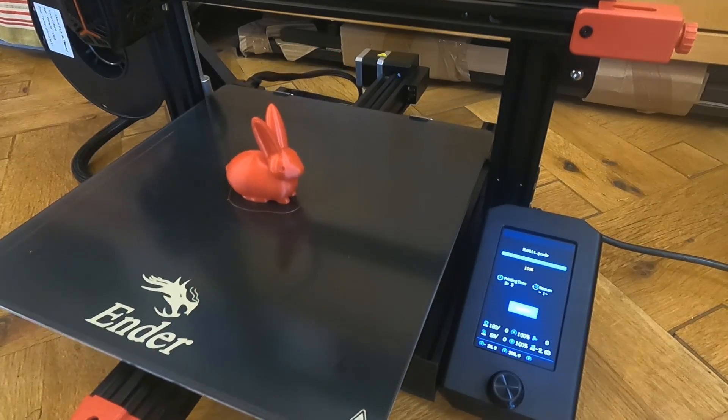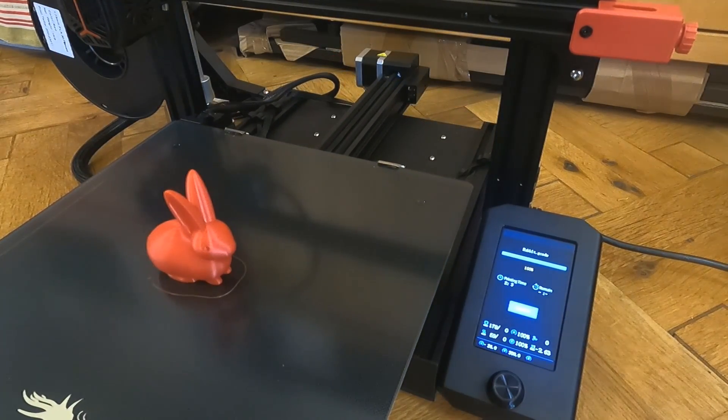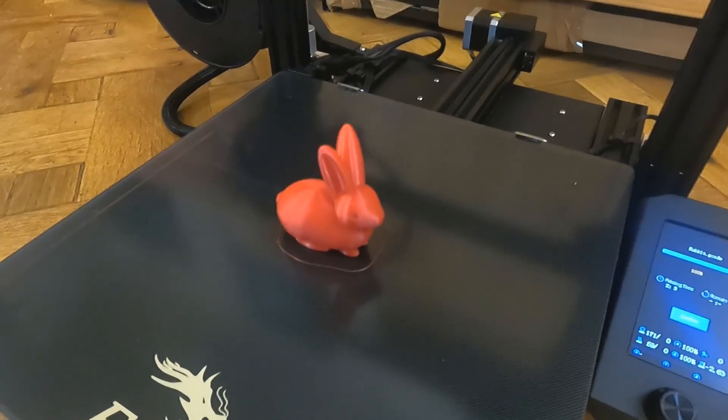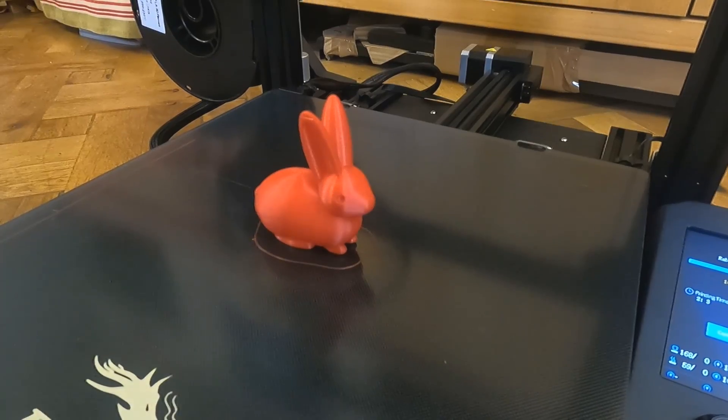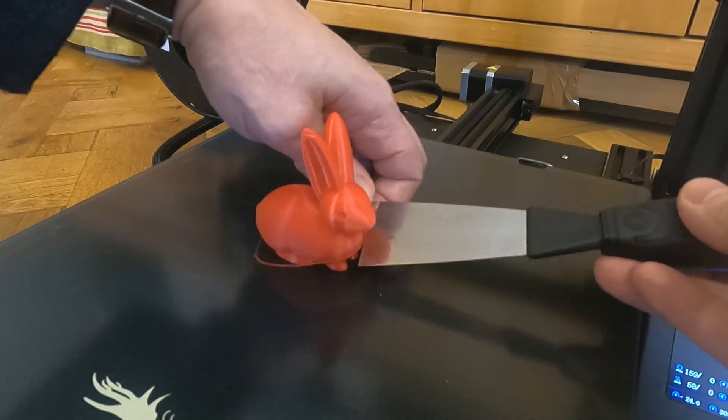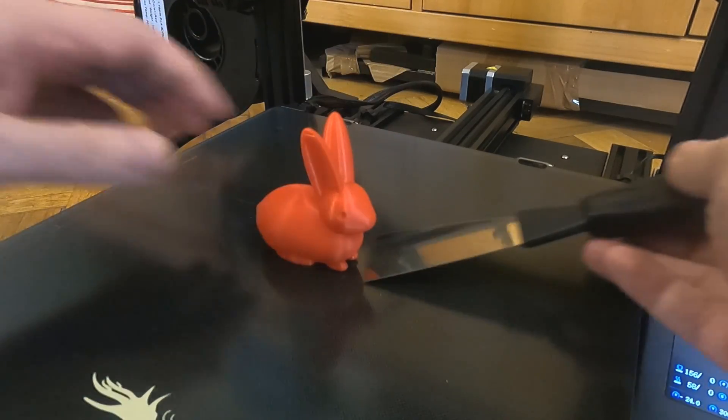I just did it standard out of the box, did a print with it, and of course leveled it up. Normally I'd wait for the bed to cool down before I took this off.